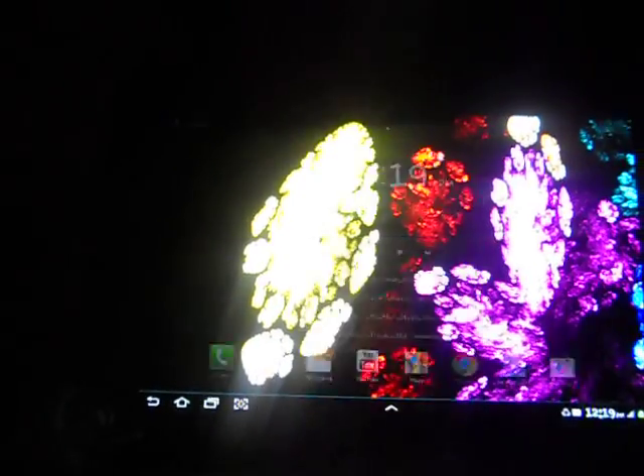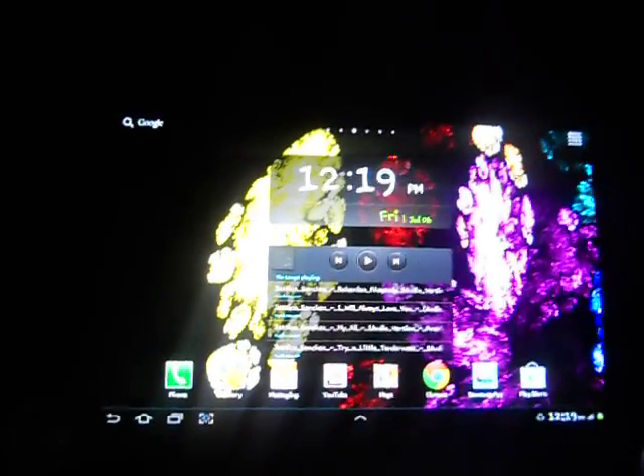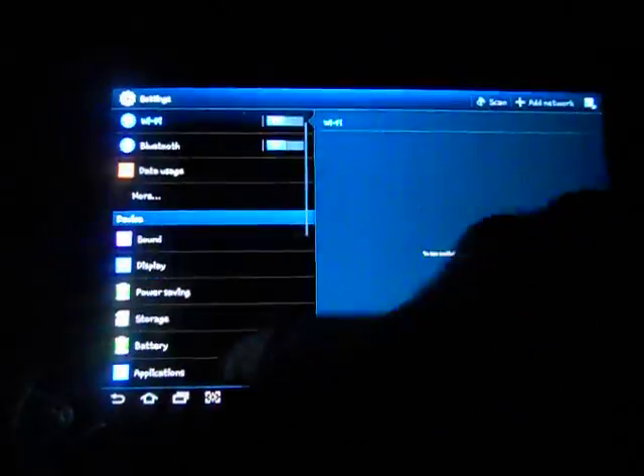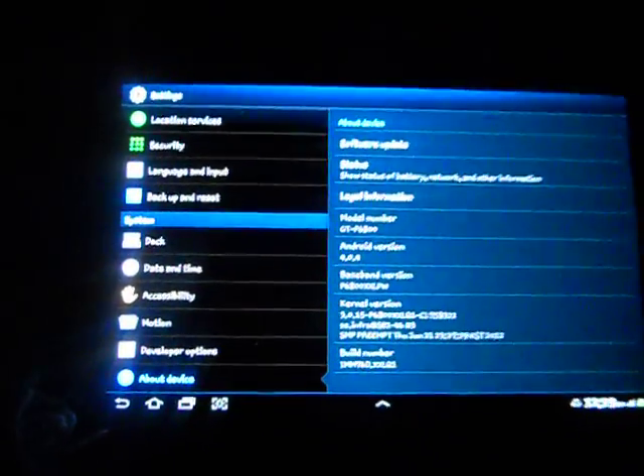Here we have the task manager, in which you can just swipe to dismiss apps — because on Honeycomb you cannot do that. Here is now the information about focus.